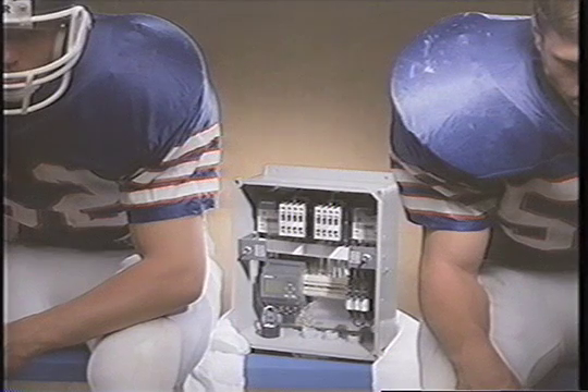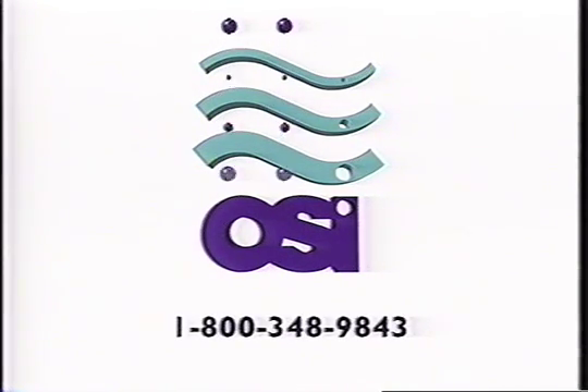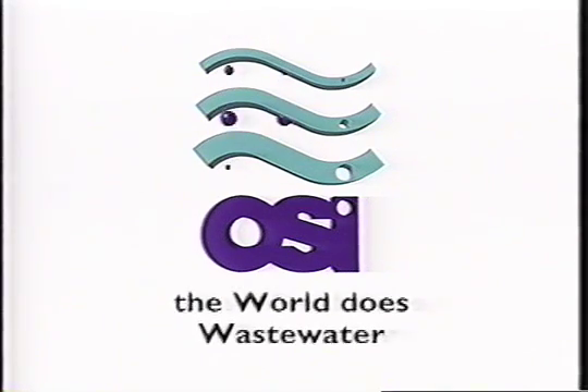An MVP coming in under the salary cap? Sign him up. For more information, or for the name of a distributor in your area, call Orenco at 1-800-348-9843. Orenco Systems Incorporated — changing the way the world does wastewater.